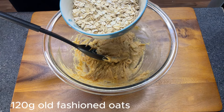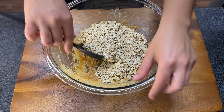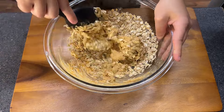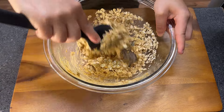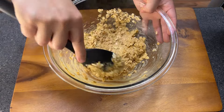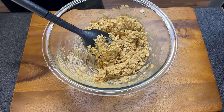Now we're gonna add our old-fashioned oats, 120 grams. The proportion here is one to one. At this point you can also add a little bit of a sweetener of your choice, like sugar, honey, or even maple syrup. Mine is gonna be plain, but if you want it a little bit sweet, that's the moment to add your sweetener of choice.